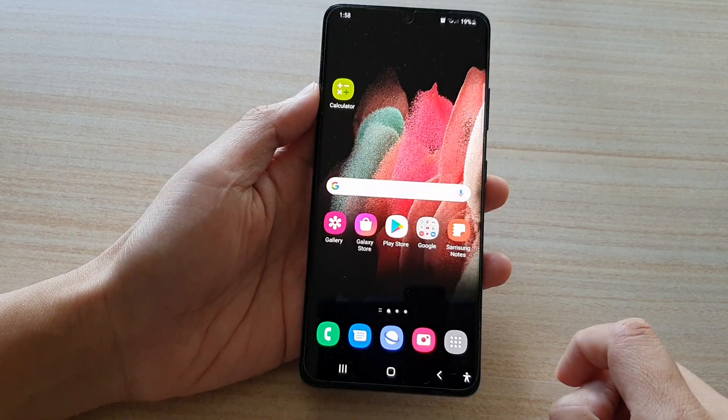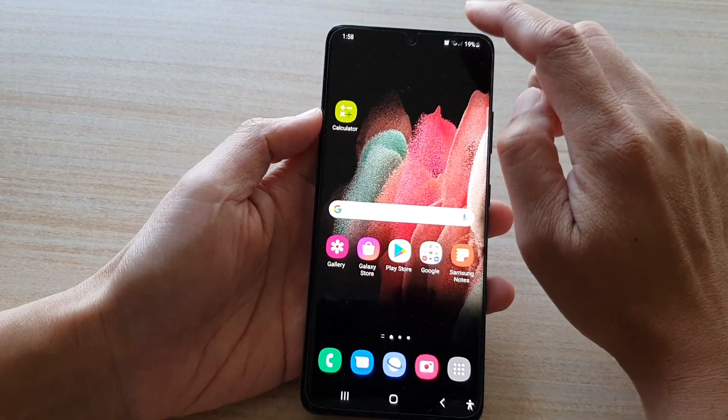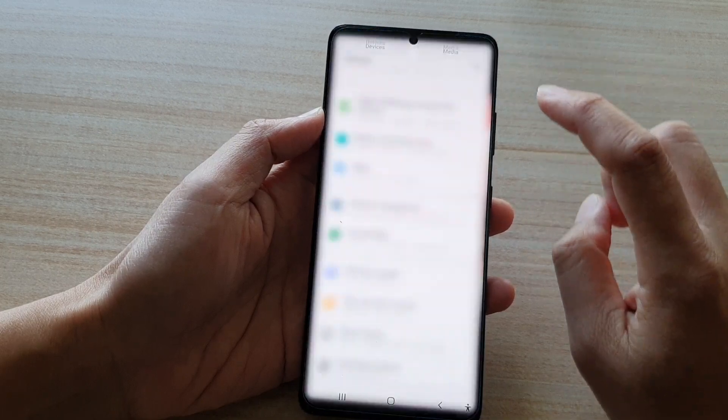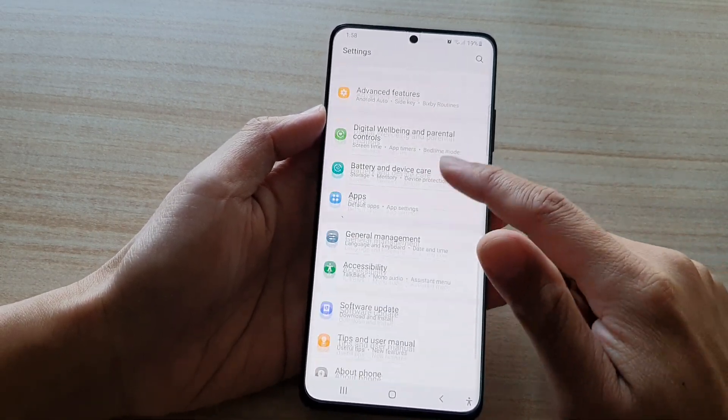Now first, tap on the home key to go back to your home screen, then swipe down at the top and tap on the settings button. Next, go down and tap on accessibility.